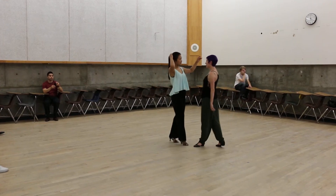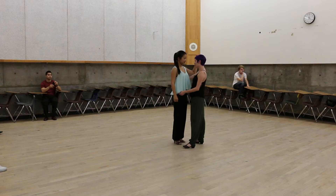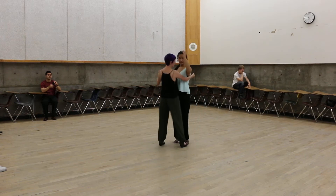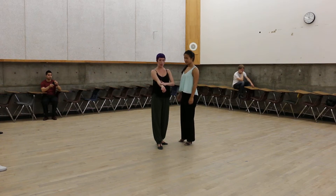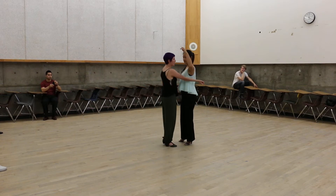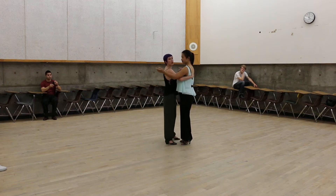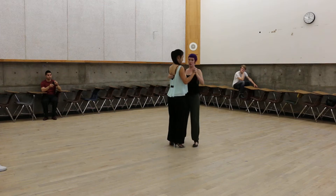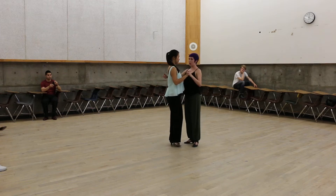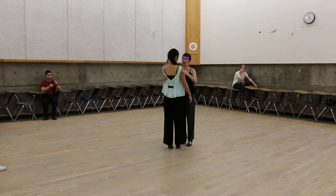Then we connected up. We went into a little more technical detail this time because we had some experienced people in our lesson. We connected leads primarily with the inside of our forearm, and then laid our hand on the follow's back, still making sure to make full contact and not hover, because that feels uncomfortable. A lot of our connection is originating from the forearm.